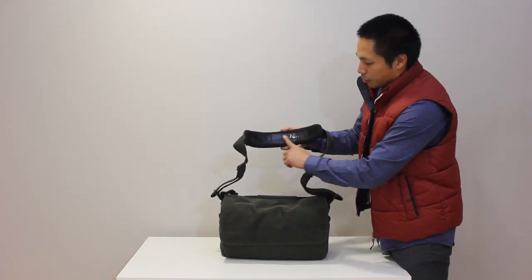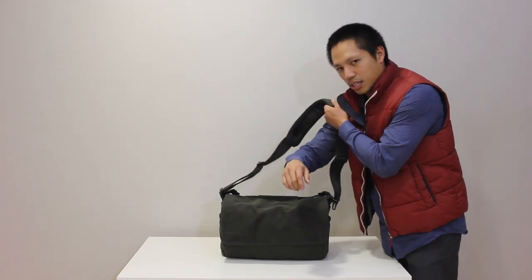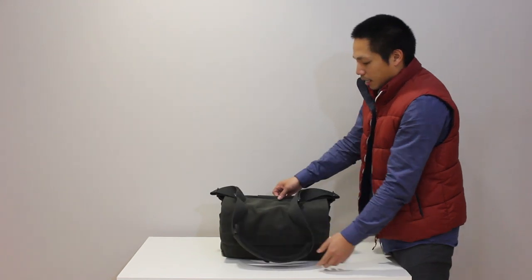It did get pretty heavy. I like this new feature they have — a non-stick kind of padding that helps so it doesn't slide off your shoulder while you're carrying around the city.